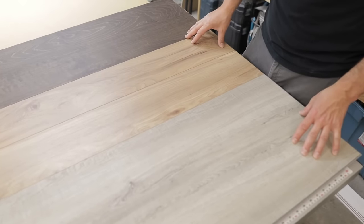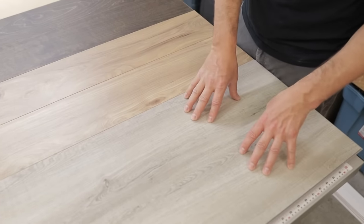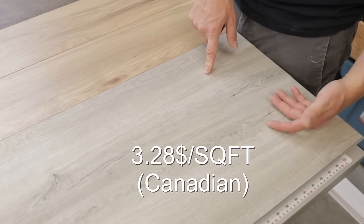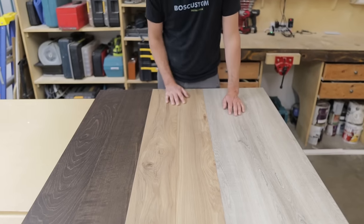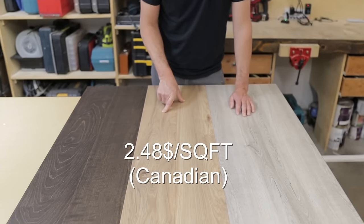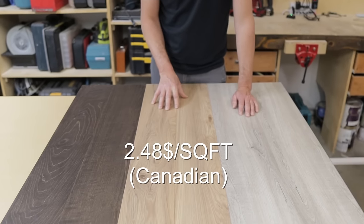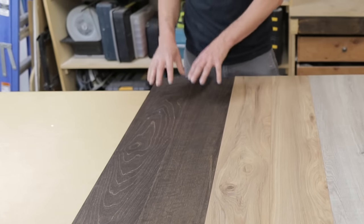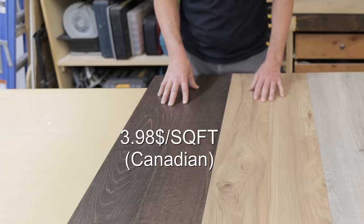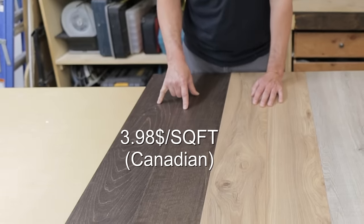The three floors we're looking at today: we've got a waterproof vinyl plank from Home Depot at $3.28 a square foot, a laminate floor from Home Depot — the cheapest of the three at $2.48 per square foot — and finally engineered hardwood, the most expensive at $3.98 per square foot.